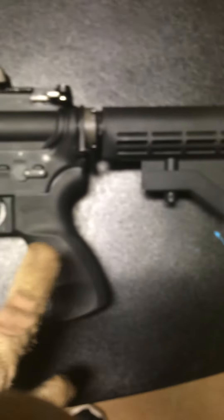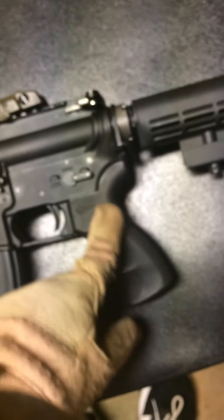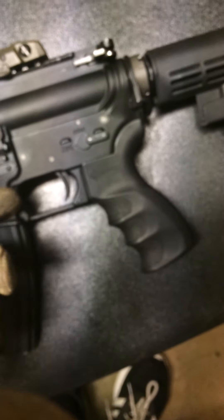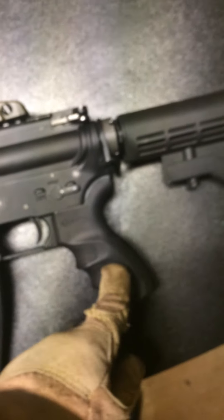We have our Magpul flip-up sights — PTS sights. Very nice. You pull the lever and it comes back up in an instant. Custom pistol grip — good for left-handed and right-handed shooters, very comfortable. Hollowed out, like all GBBRs — the pistol grip is hollowed out and thinner, a lot more comfortable than AEGs since they have a motor inside. Some AEGs will overheat there, so it's really good.